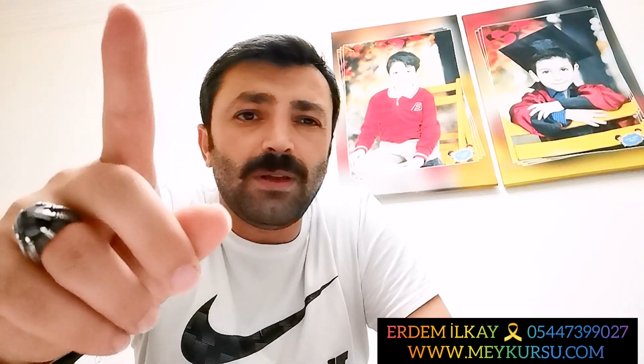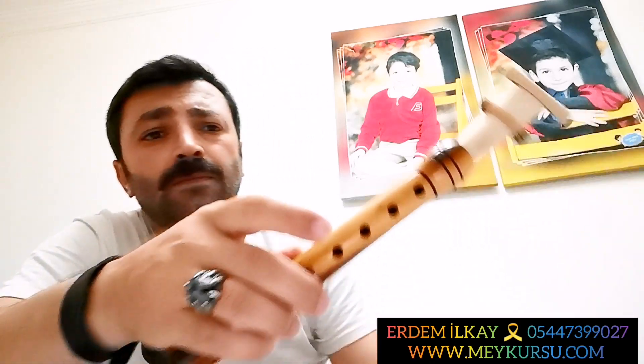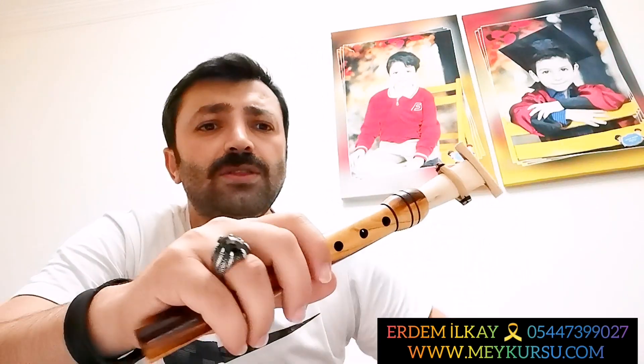Ben hepinize teşekkür ediyorum dersi dinlediğiniz için. Dersi ileri kaydırarak gittiğinizde bir şey kaçırdığınızda anlayamayabilirsiniz, o yüzden dersi mutlaka kesmeden sonuna kadar izleyin. Tekrardan, kaliteli enstrüman isteyen arkadaşlar instagram hesabımdan bana ulaşabilirsiniz. Online görüntülü ders isteyen arkadaşlar da bana ulaşabilirsiniz. Bir dahaki dersimizde görüşmek üzere. Hepinize saygılar sunuyorum, kendinize dikkat edin.